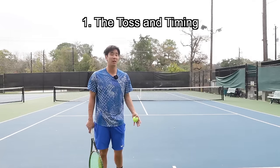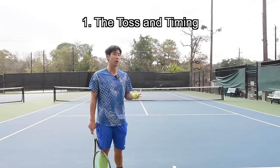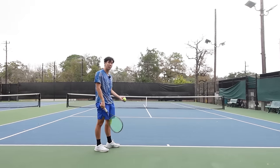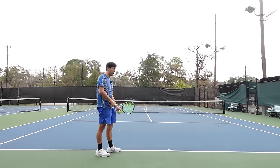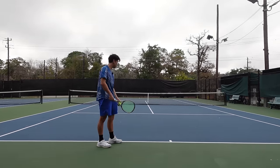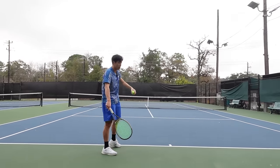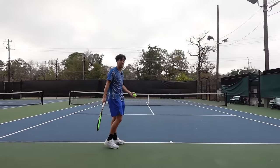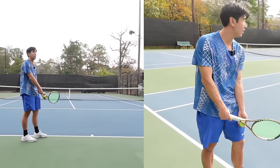The most important aspect of the serve is the toss. You want to try to have the same toss so you have a balanced, consistent serve. For my toss, I like to anchor my left arm to my thigh or inner thigh area because when I have my arm out here, my toss tends to get away from me — maybe I throw it too far back or it goes the wrong way. When I anchor my left arm, it'll be the same starting position every time, more consistent.